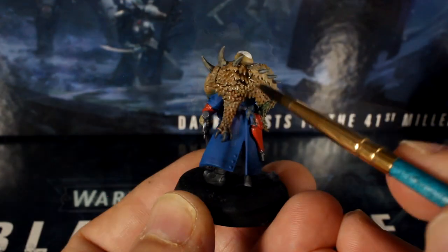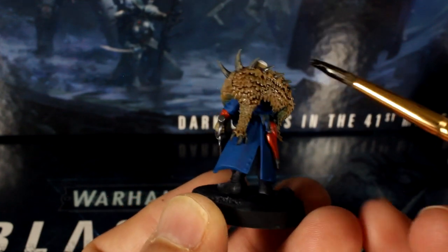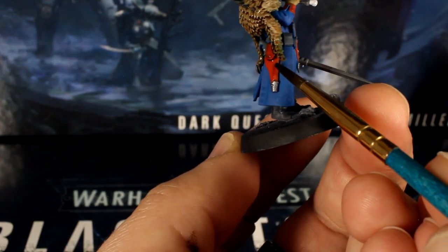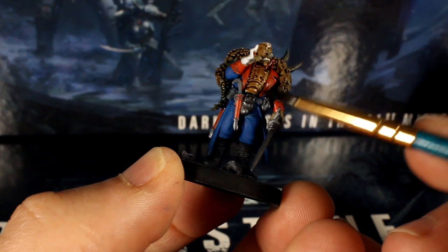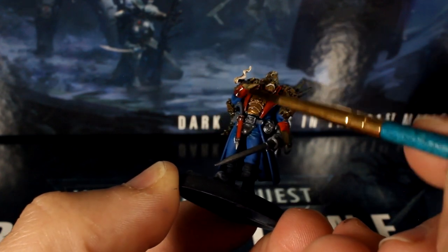Get plenty of wash on your brush and paint any areas that are red, brown, tan, gold and white — so the pelt, his breastplate, his coat's red trim, the holster and sheath, the smoke and his hands, face and hair. Go for a little coffee break and give Janus about 10 minutes to let this wash dry.